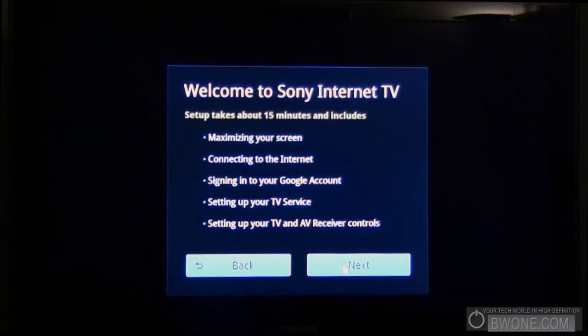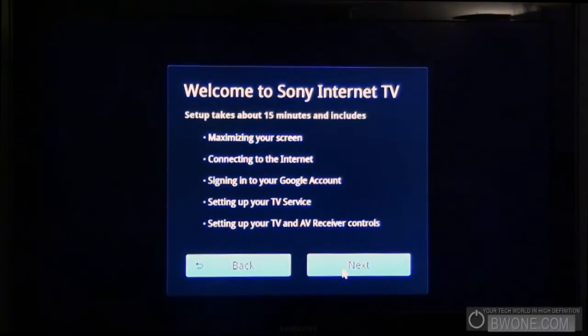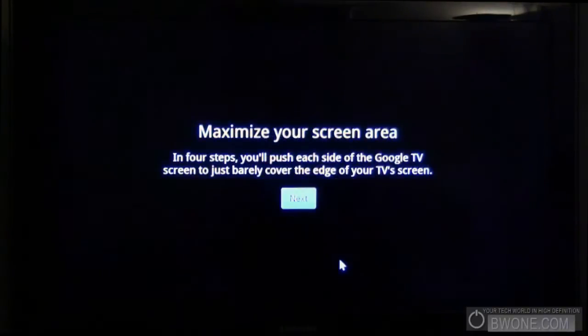We'll click next and it gives us a list of things that should take about 15 minutes between maximizing your screen, connecting to the internet, signing into your Google account, setting up your TV service, and setting up your TV and AV remote controls. So let's click next here — maximizing your screen area.